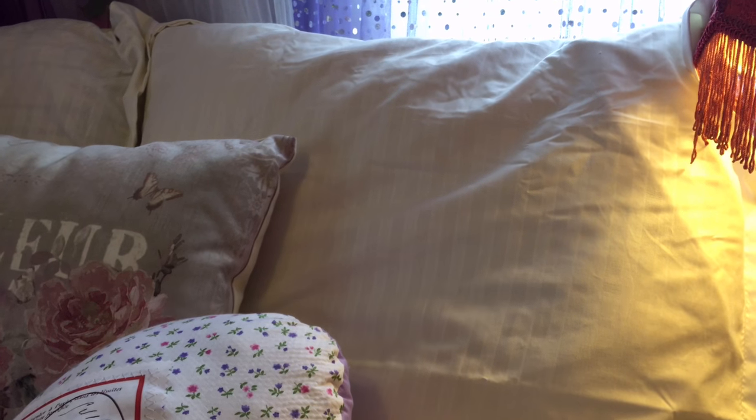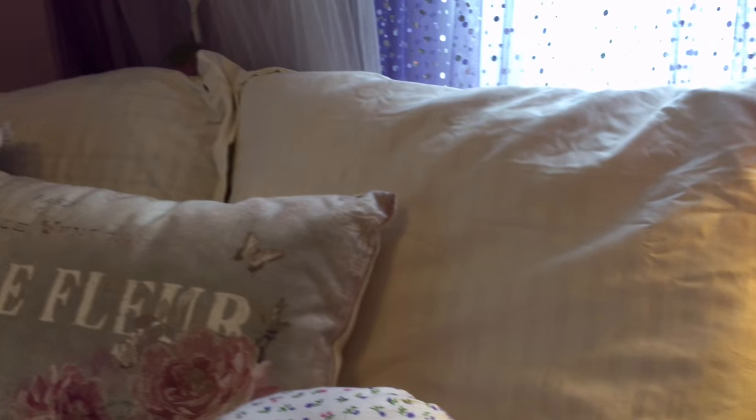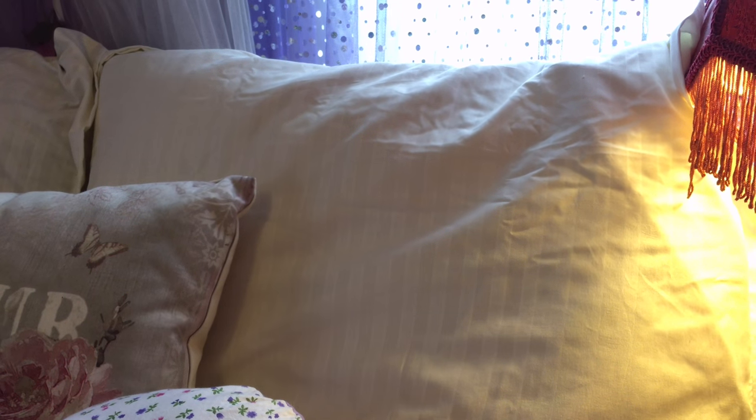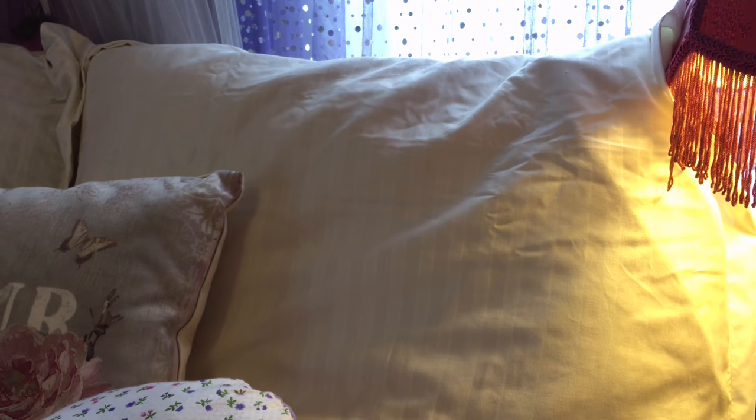Jeffrey has washed and dried the duvet cover and the two shams that came with it, and I'm going to let him explain exactly how he did that. I just washed these in a cold water wash on a gentle cycle and then used a low heat setting on the dryer, and they came out really nice. He did not get them out of the dryer right away so they did wrinkle a little bit, but I'm pretty sure we could throw them back in and fluff them and they would be fine.